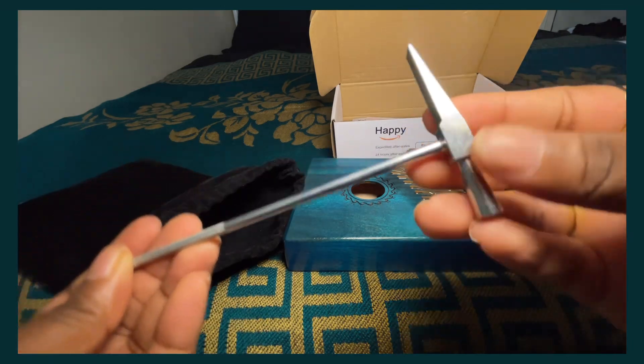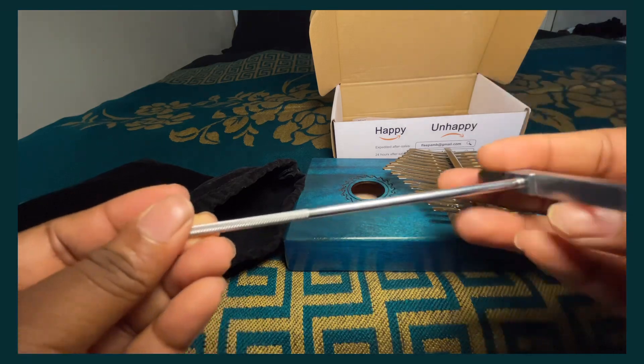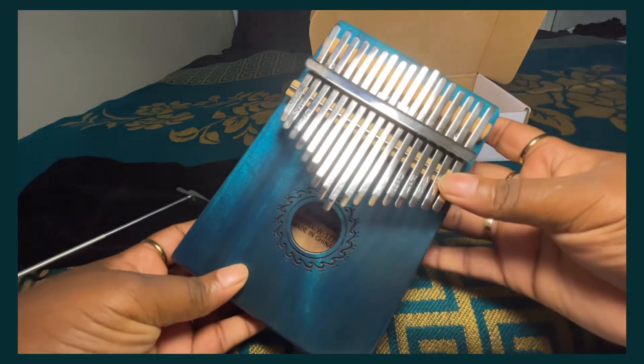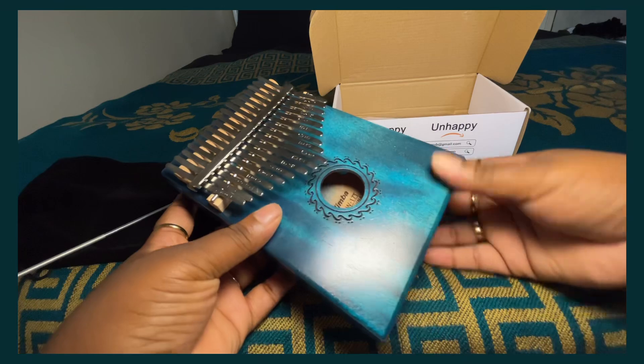This is a tuning adjuster for when you're using a kalimba. I have not used it yet and I don't think I'm going to have to, but if you need to, that's what it's for. You can also find a video on YouTube on how to adjust it.